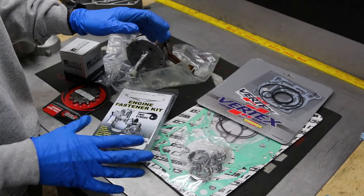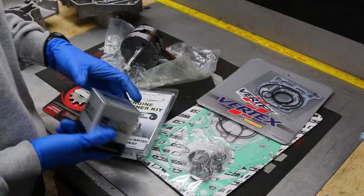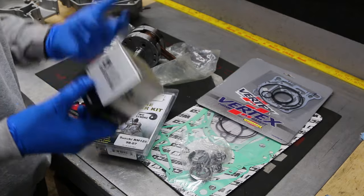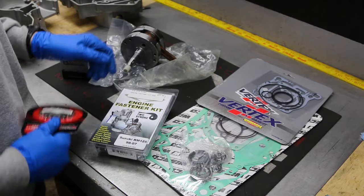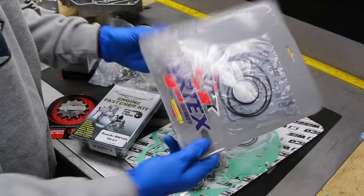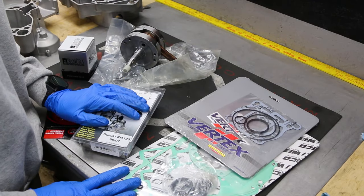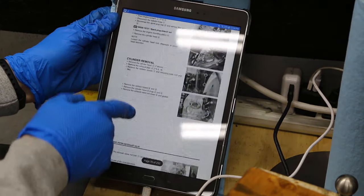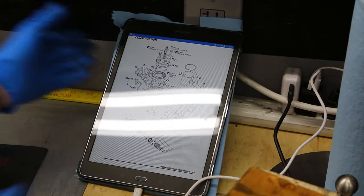Before we jump into things, I want to show you what we got. Brand new Wiseco bottom end, Namura piston — a lot of people hate on these but I've used them and never had a problem. If they were blowing up every five hours they wouldn't be in business. We also got a front sprocket, an engine fastener kit, a top end gasket kit, and a bottom end gasket kit. All this was less than $350. I also have the manual up on my tablet so I can check torque specs as I go.